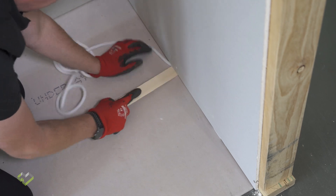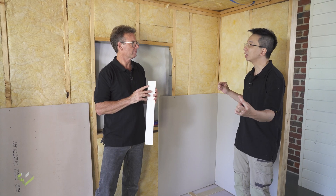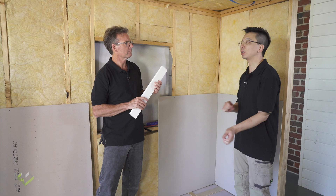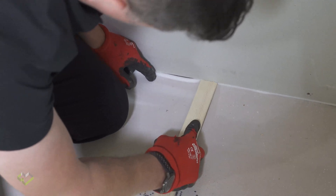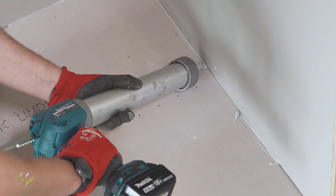We typically recommend an 8mm gap. When you are lifting the plasterboard, use some 8mm packers to hold it in place. Then, after you fix the plasterboard, all you need to do is use a 10mm backing rod to stuff that in, then use caulking to mastic seal the joint.